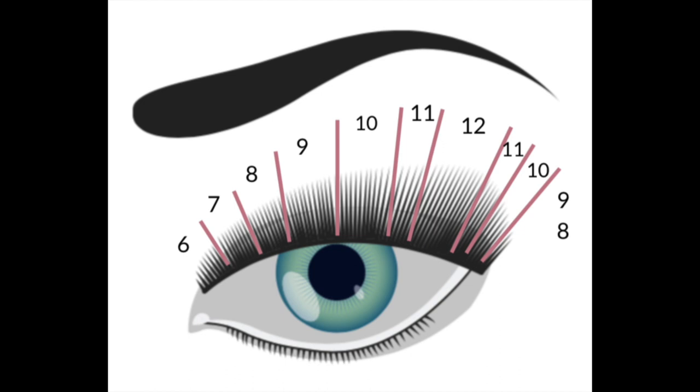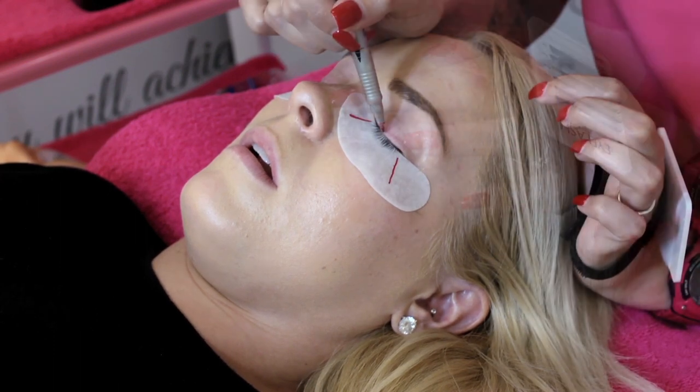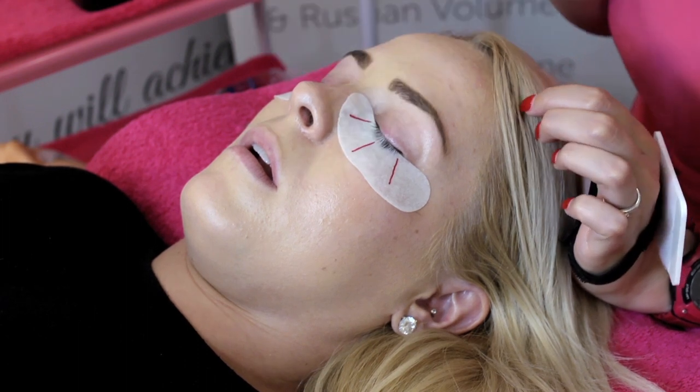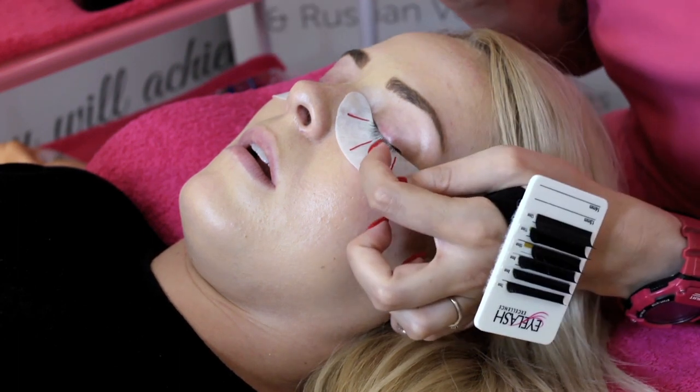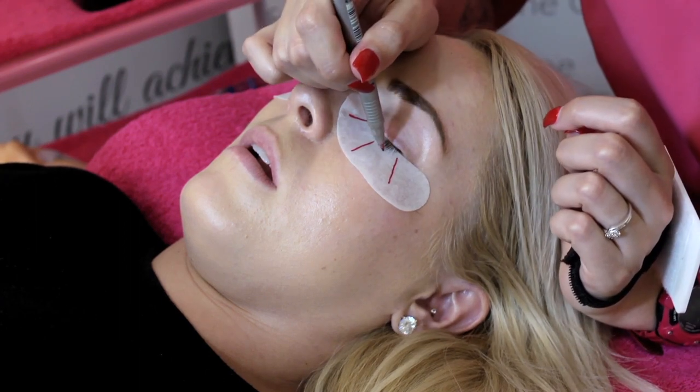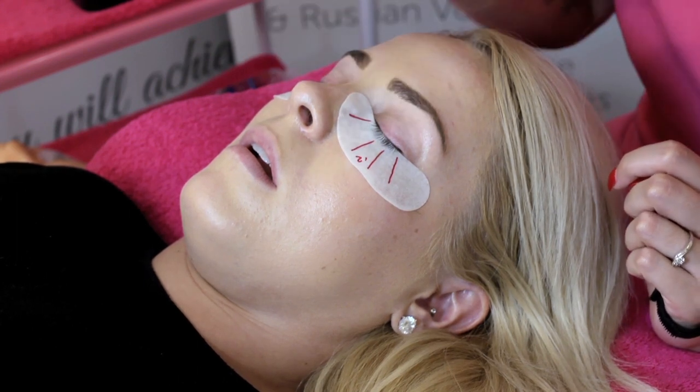This is the map we're going to be doing today. We've got a seven in the inner corner, then eight, nine, ten, eleven, twelve being the longest where the eyebrow actually peaks, and then we drop down to eleven, ten, nine and eight. This is going to give very nice shape and really lift the eye and make the client look a lot more awake. I draw lines marking the inner and outer section of the eye, then a line straight down the middle, because anything from the outside towards the outer of the brow is going to be my longest zone before I decrease. I split that zone in half and make that zone my longest length, which is going to be 12 millimeters.